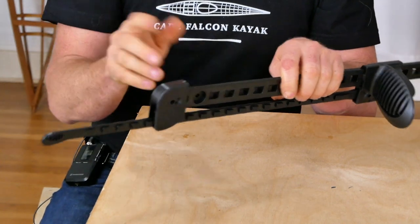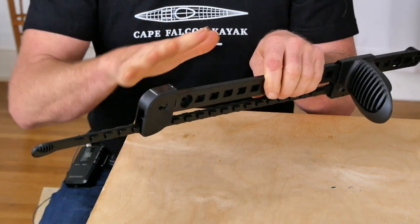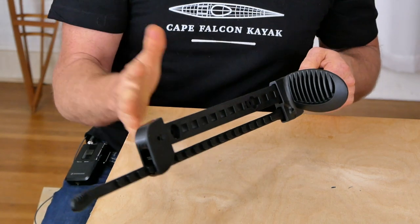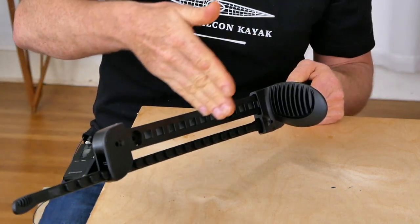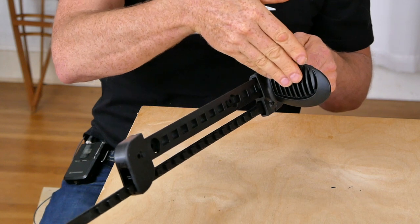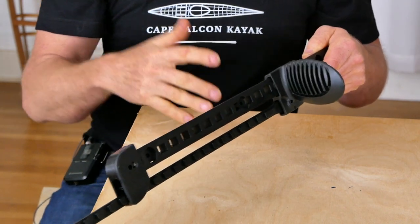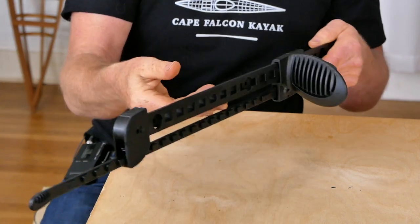Another thing that's not great about this particular foot brace is that it's not very versatile — unlike all the other foot braces, it doesn't have different accessories, can't be mounted at different heights, and there's no option for rudder control. And of course, this is not currently in production, which is a pretty big downside.